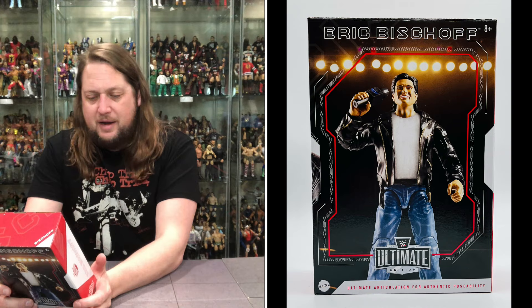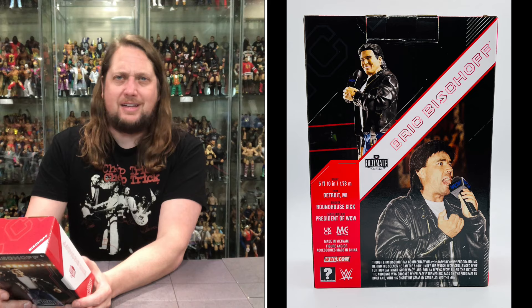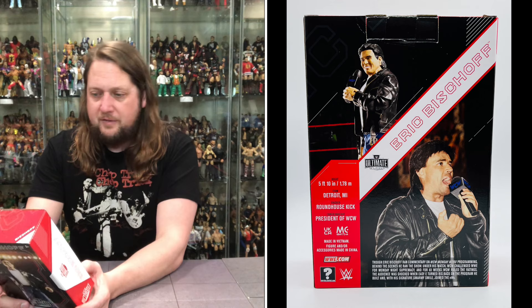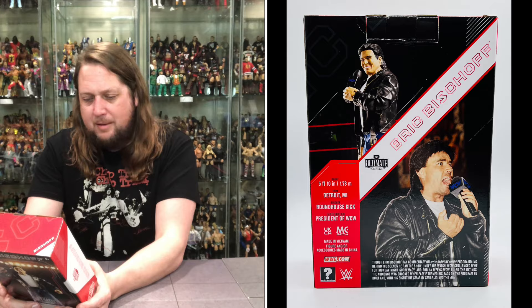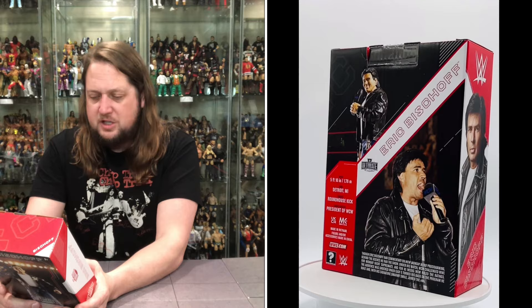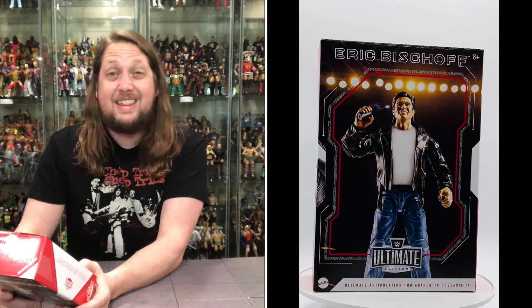On the back we got the tale of the tape and the blurb. Let's see what it says about our old friend Eric Bischoff: height 5 foot 10, from Detroit, Michigan — beautiful this time of year. Finisher: the dreaded roundhouse kick. Career highlight: President of WCW. It says Eric Bischoff ran commentary on WCW Monday Nitro, and behind the scenes he ran the show. Under his watch, WCW challenged WWE for Monday Night supremacy, and for 83 weeks WCW ruled the ratings. The audience was shocked when he turned his back on the program he built and with his signature smarmy smile joined the NWO.